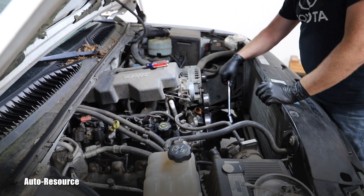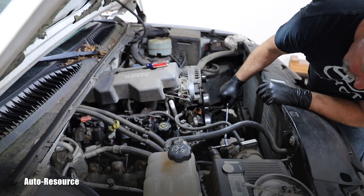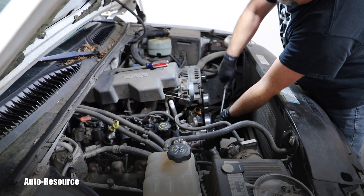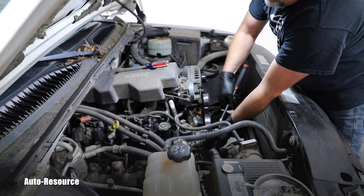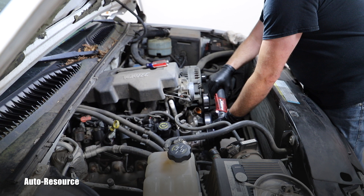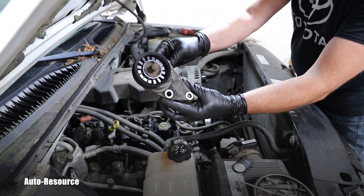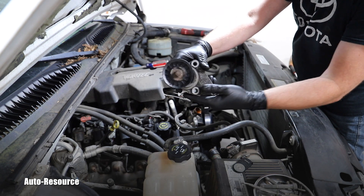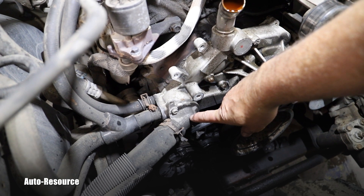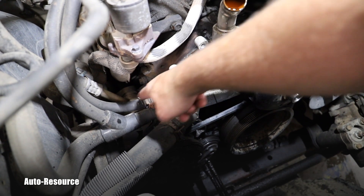That tensioner is mounted to the water pump with three bolts, also 15-millimeters — one, two, and three. I'm going to remove those bolts and remove the entire tensioner. Here is the view of the tensioner with those three mount holes. And here is another new look inside — you can see the thermostat housing with the lower radiator hose.